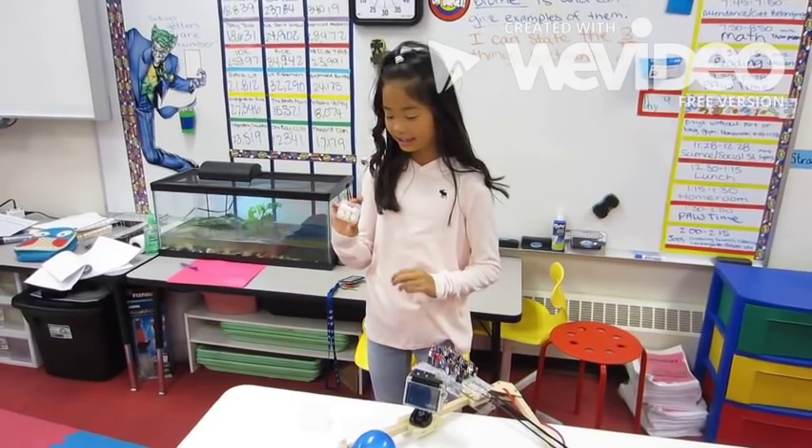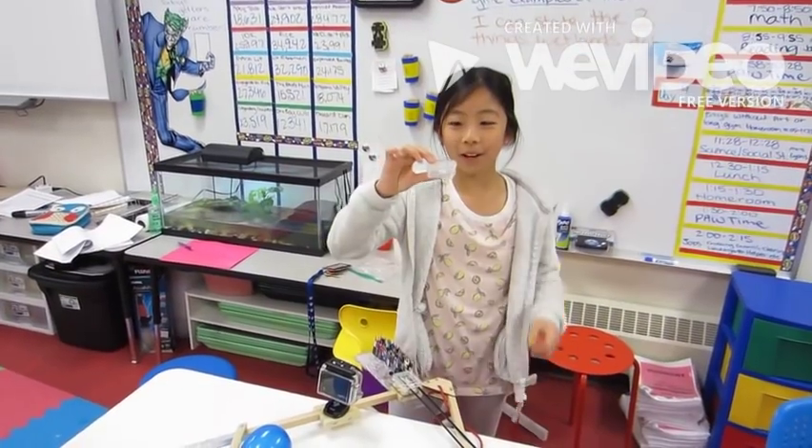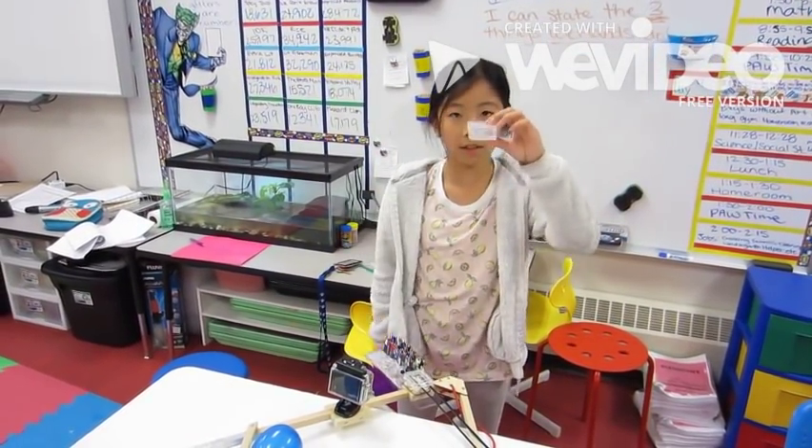We're going to put hot hands in here to see if it'll keep the marshmallows warm enough for them to expand. We're going to send this water up and see if it'll freeze — or if it doesn't, it's still going to be cool.